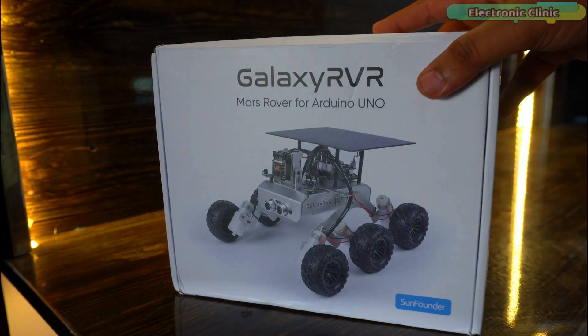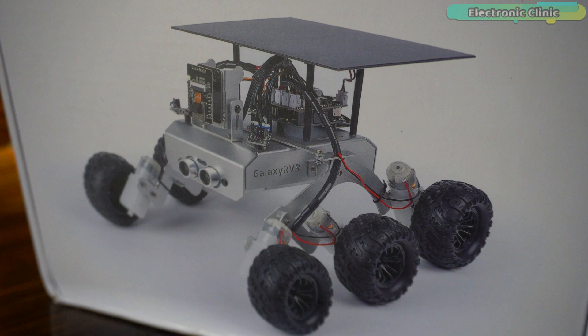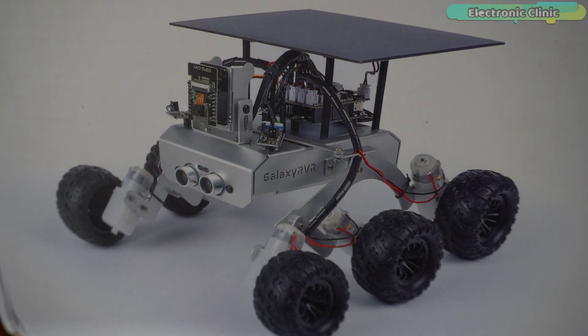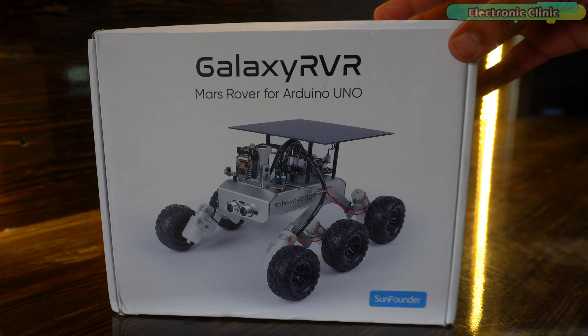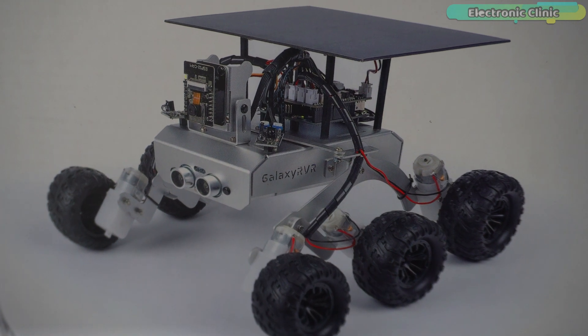Today's video is about the Sun Founders Galaxy RVR Mars Rover Kit for the Arduino. Just by looking at the image one can get a complete idea of what this tiny version of the Mars Rover might be capable of, and to me it seems like all the components are plug and play type. I am so excited, so let's not waste any more time and start the unboxing.